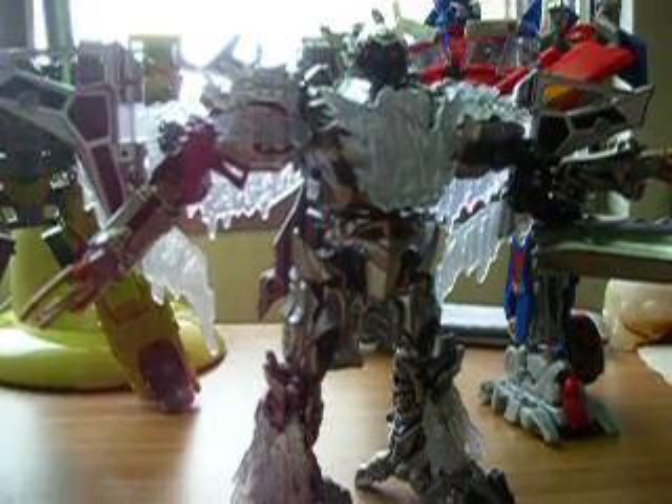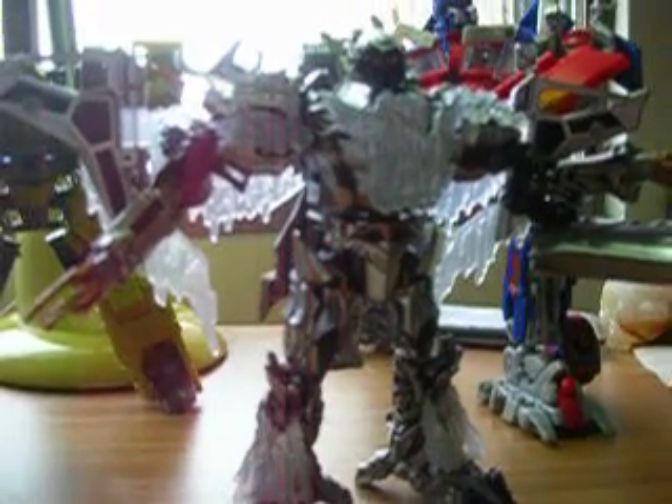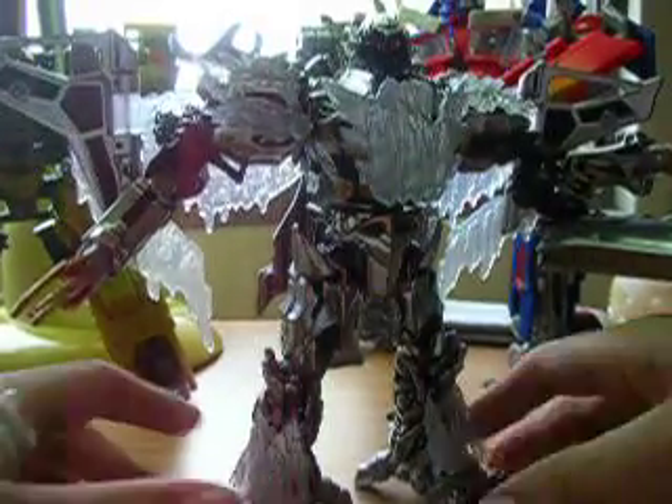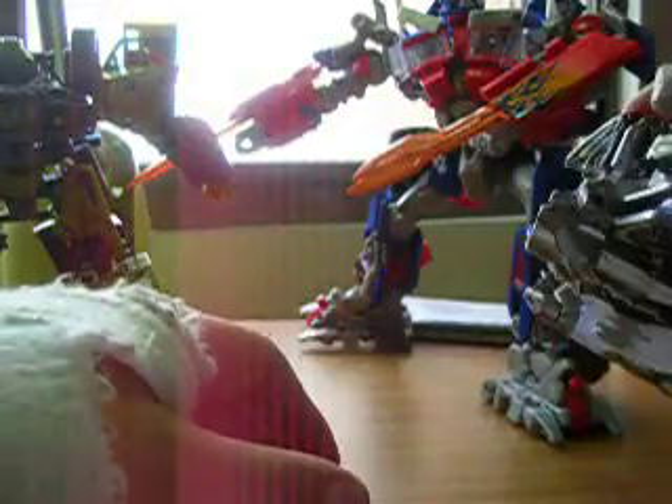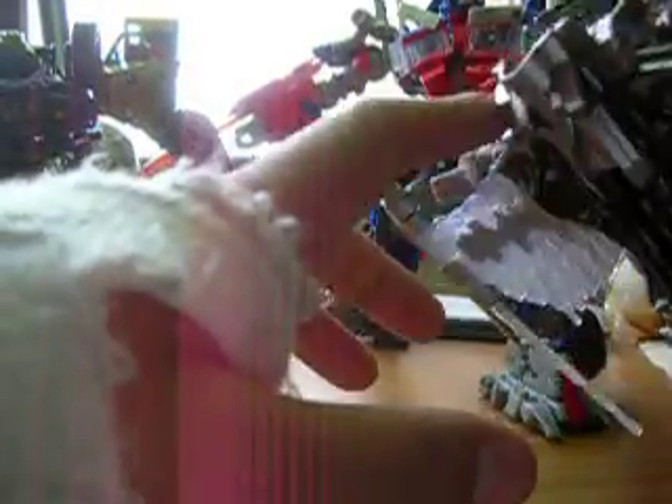This is true. You can transform him into a tank. First, you take... Actually, the backpack is easy to take off. Like this.